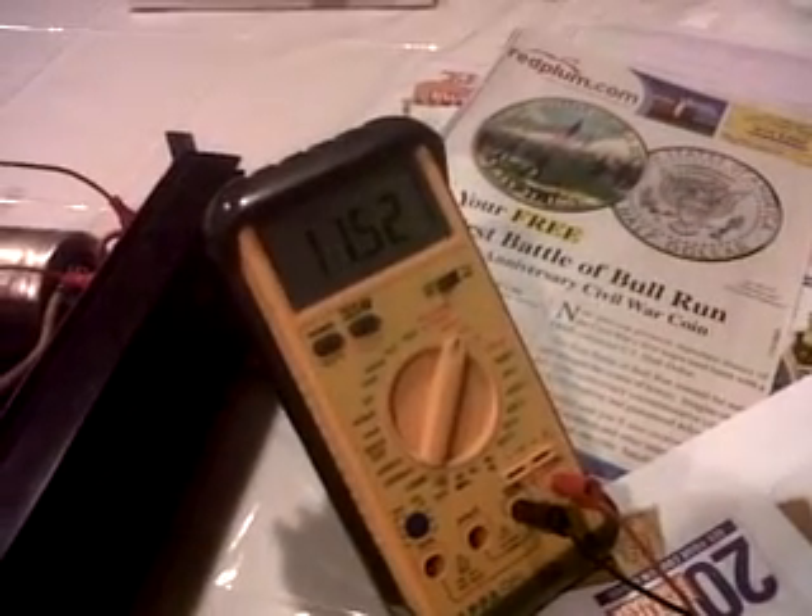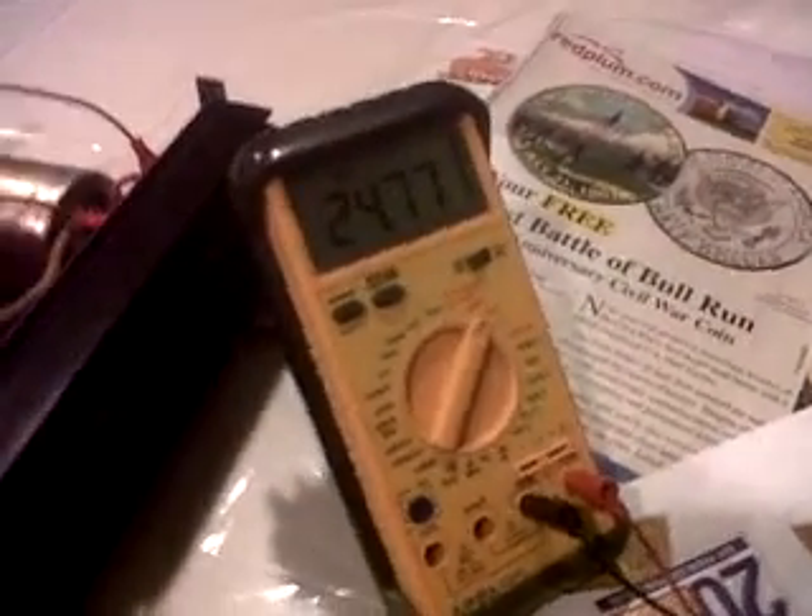I'm about to turn the power supply on — hopefully no sparks. It's running right around 24 volts, which is what we want, and I'm going to spin the motor up.